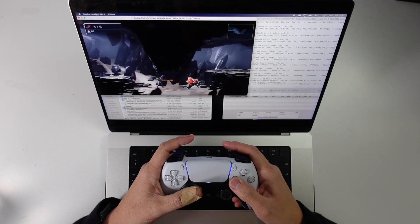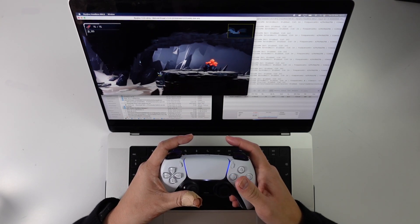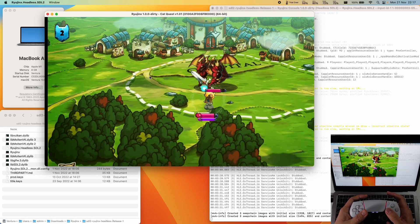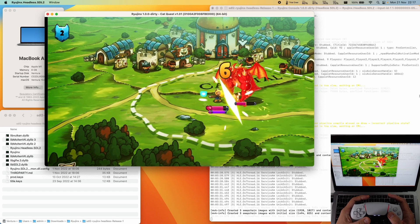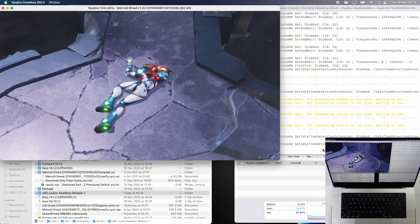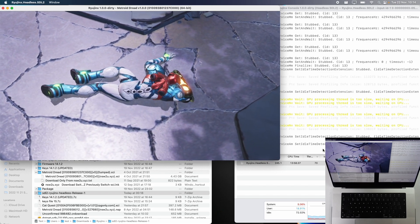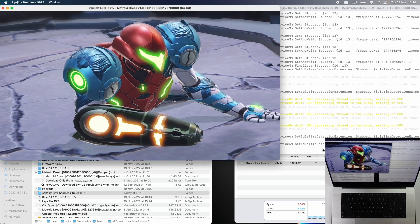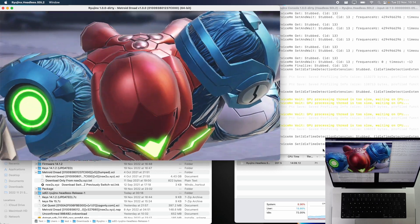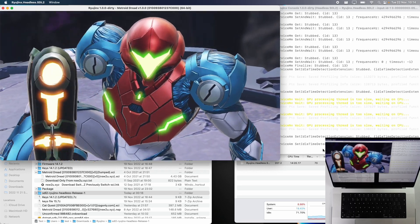Not only can we get games like Metroid Dread working great on my MacBook Pro 16-inch with the M1 Max chip, we've also got games working like the Nintendo Switch version of Cat Quest 1, which runs fantastically on my MacBook Air with the original M1 chip. In this video, we're going to talk about how this Switch emulator got hacked into working on macOS, covering MoltenVK and Metal Graphics API features, and when you can get your hands on this emulator for your Mac.